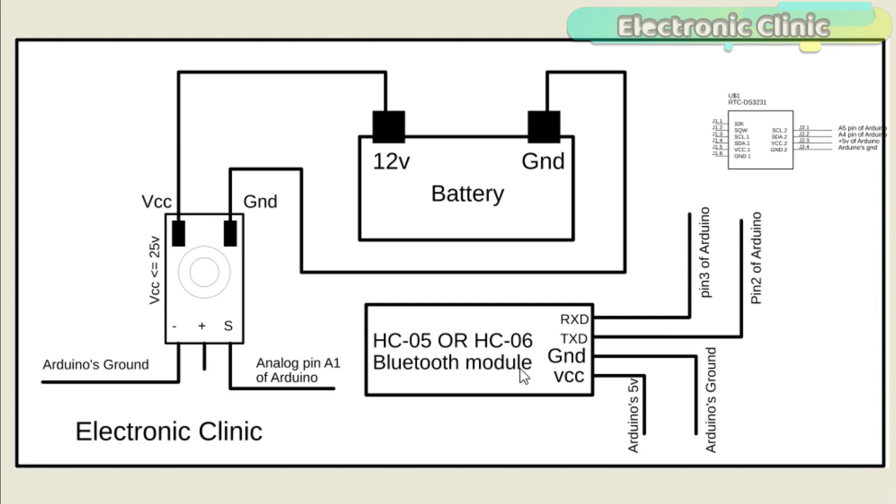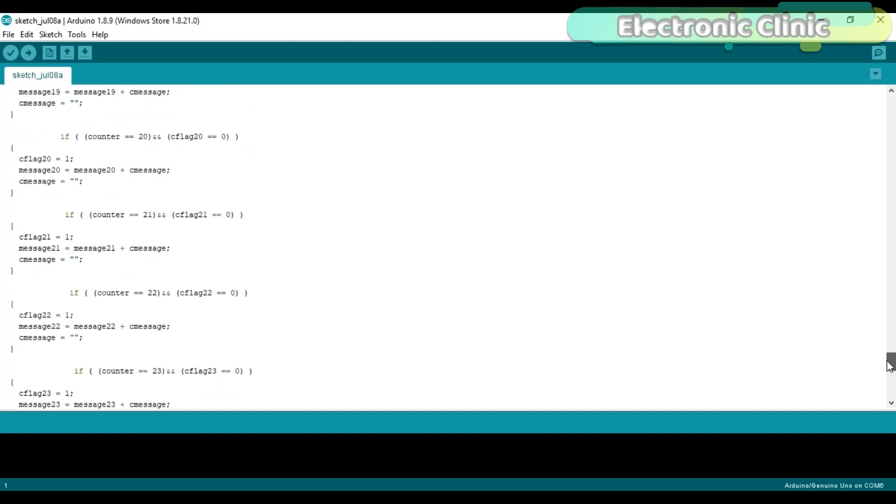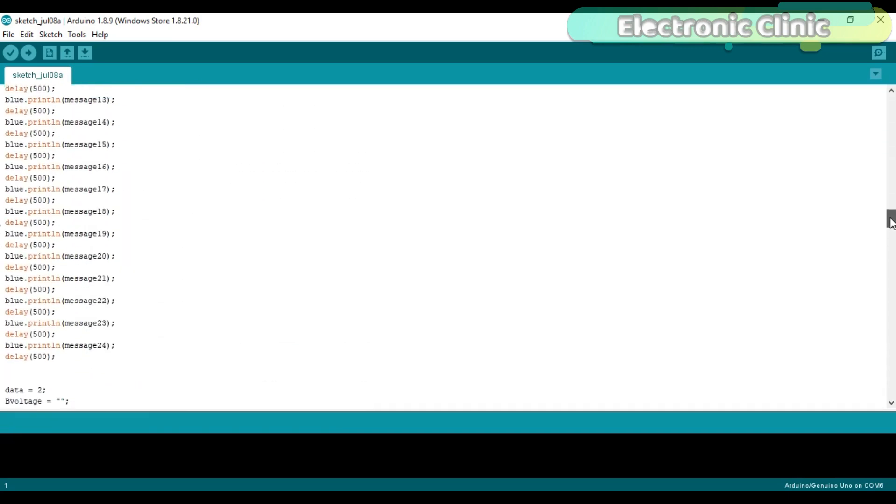The Bluetooth module communicates with the Arduino through serial communication. In Arduino, we have only one serial port available on pin number 0 and pin number 1. We will use Arduino's default serial port for debugging purposes and create another serial port using pin number 2 and pin number 3. The RTC-DS3231 module ground pin is connected with Arduino's ground, the VCC pin with Arduino's 5V, the SDA pin with Arduino's analog pin A4, and the SCL pin with Arduino's analog pin A5. The circuit diagram and programming can be downloaded from my website.